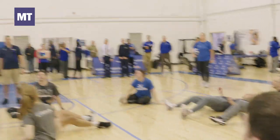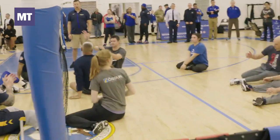My first pointer I can give anyone is: don't go until you know. What I mean is, don't move, don't start moving on the floor until you know where the ball is. That's my first pointer.